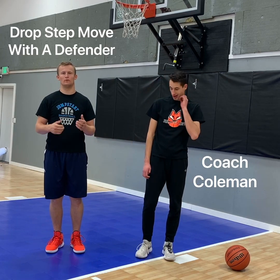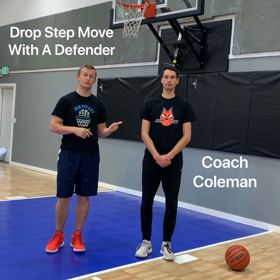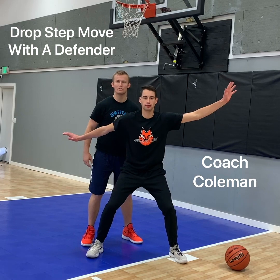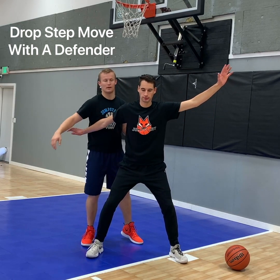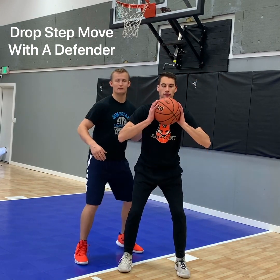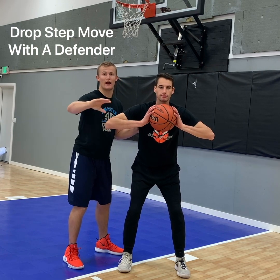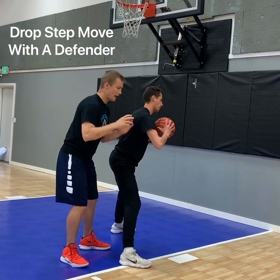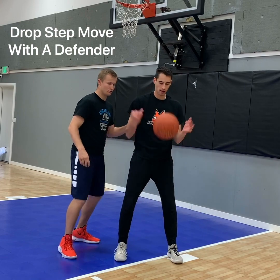Now let's show you when to use this move, whether in practice or in a game. Coach Coleman is going to show us how to seal someone out — arms out wide, sealing the defender off so they can't steal the ball. He's going to spin, jump, catch, sealing the defender who is playing defense on the high side. So he's going to drop step with his left foot towards the hoop, pound it, step with his right foot, and finish with his right hand.